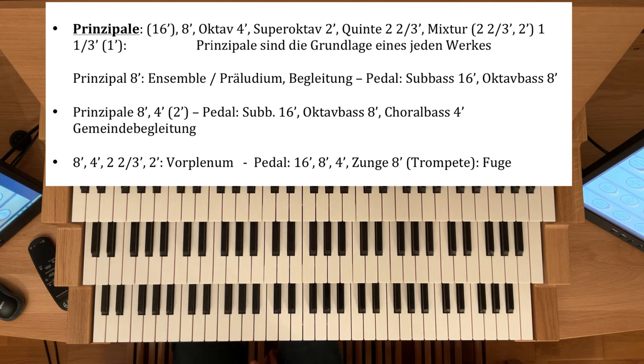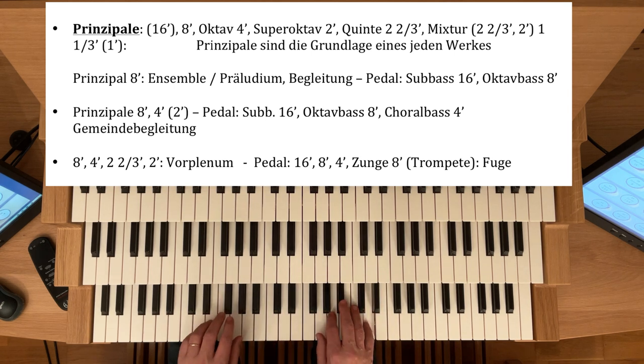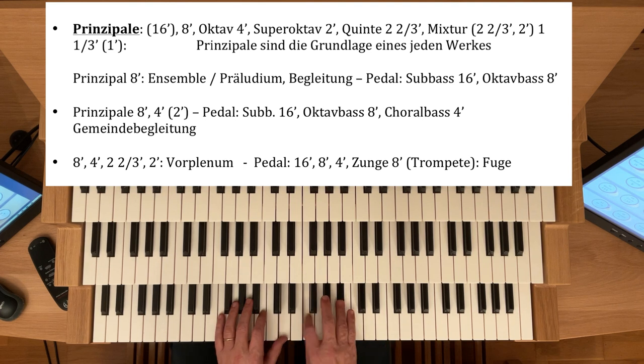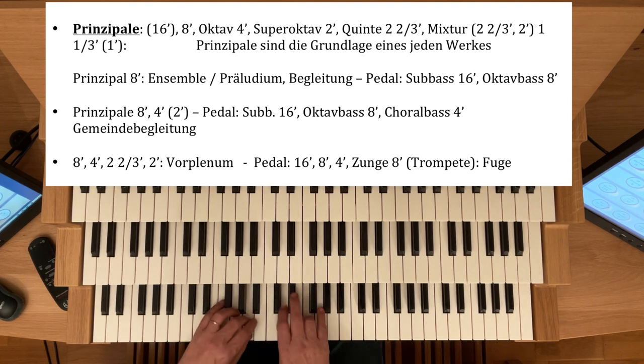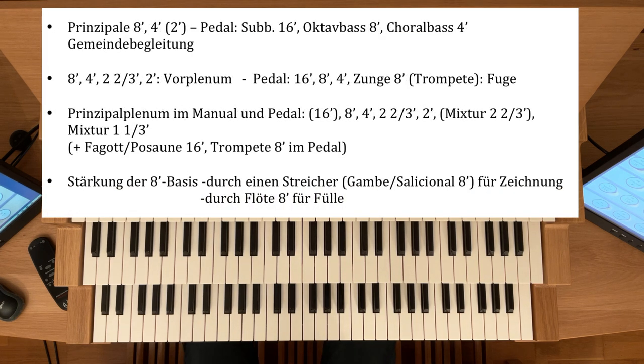Im Pedal könnte man dann zum Beispiel zu dem 16-8-4 schon eine Zunge dazu nehmen, sei es gekoppelt aus einem anderen Werk oder eine Trompete-Acht-Fuß. Also für schnelle polyphone Stücke ist diese Registrierung sehr gut geeignet. Nun können wir die Prinzipalpyramide vervollständigen und ein Prinzipalplenum registrieren.